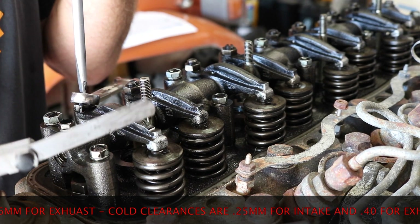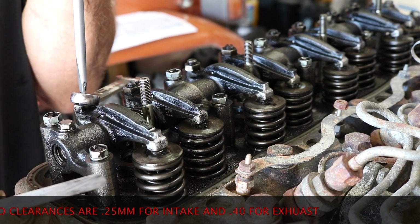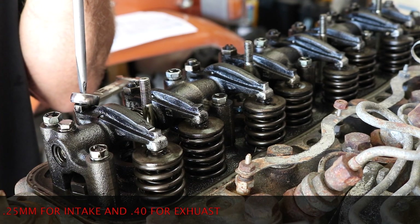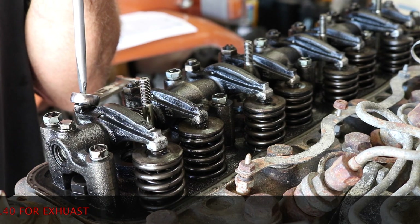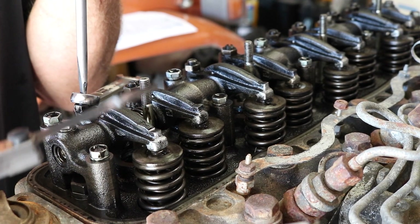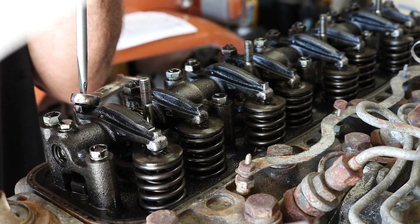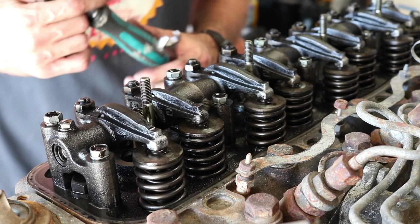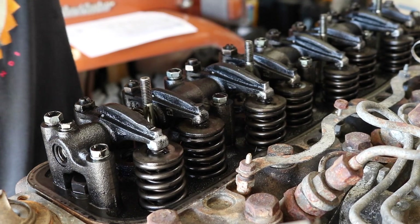The way I'm doing it with the 0.20 millimeter — this should be on a hot engine. I've got this on the stand and I'm just doing this for video purposes to show you how to do this. So you would actually do the cold setting on this engine. Eventually I'll look up the cold setting and go back and do this properly, but the measurements I'm doing should be done on a hot engine — just FYI.